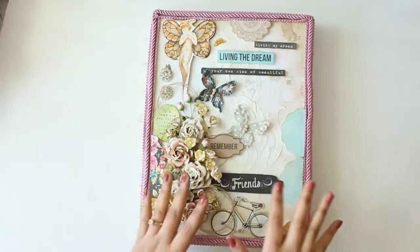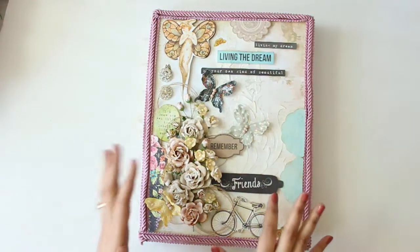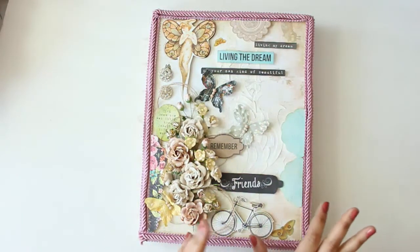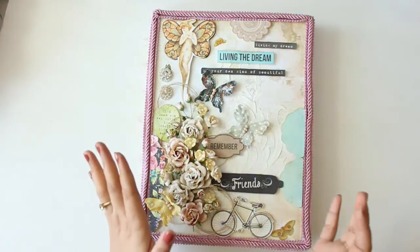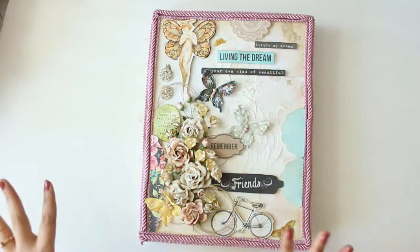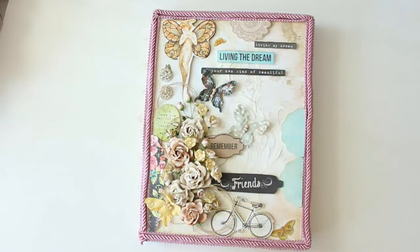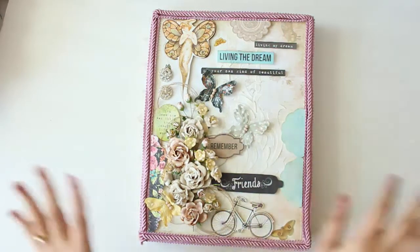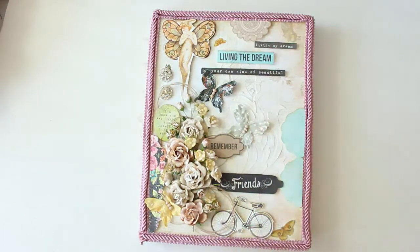We decided to do a book box swap and it was a Tim Holtz book box. The one which she made me is amazing - like this one which I have made is nothing in front of what she has made for me. I was done with almost everything in my swap except this because I lost my book box. My entire Bermuda Triangle of a craft room - this book box was lost somewhere.